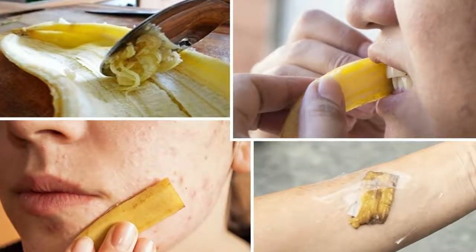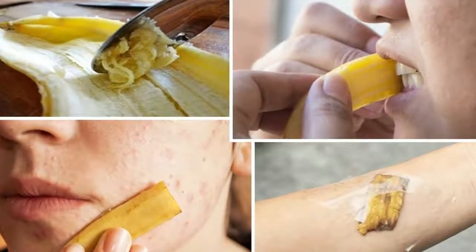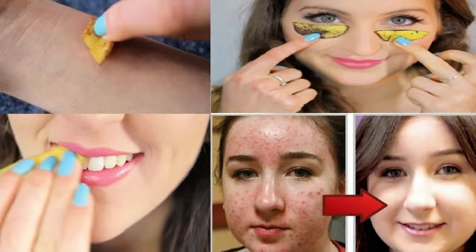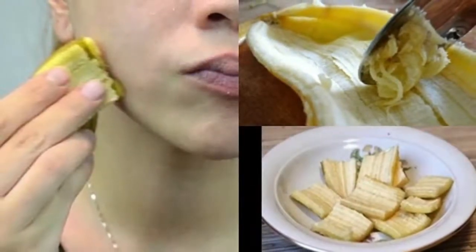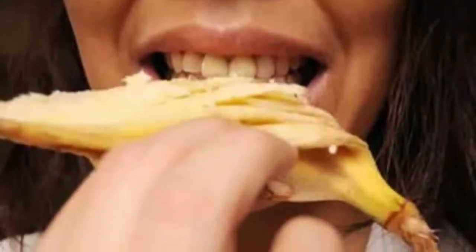Human beings consume billions of bananas each year, making this peculiar yellow fruit one of the most popular foods in the world. However, those billions of bananas we eat result in billions of banana peels which are typically thrown away. Did you know banana peels make one of the best fertilizers out there? I didn't until I started researching it. Turns out banana peels are a rich source of nutrients your plants crave.